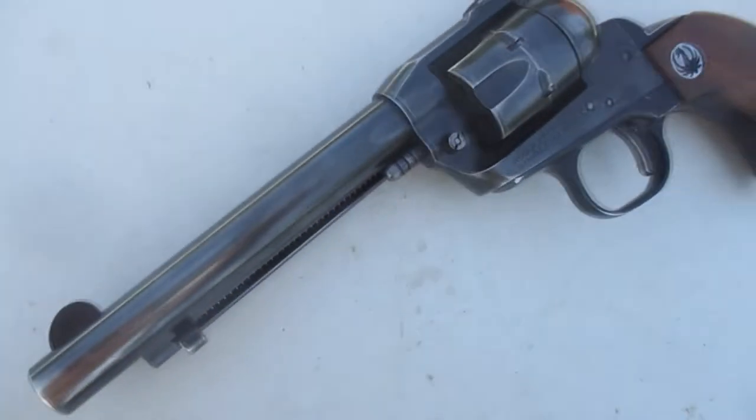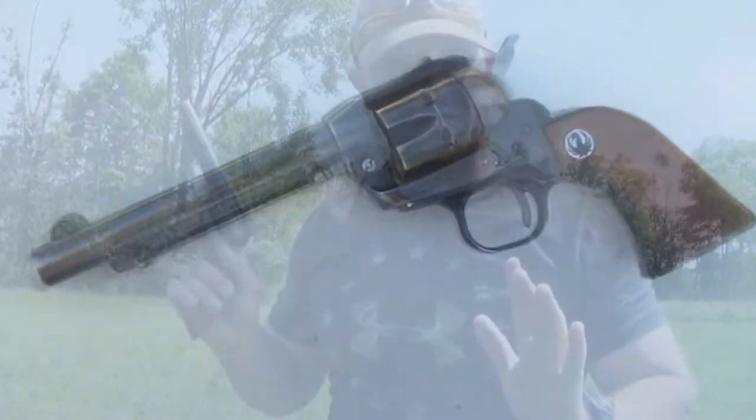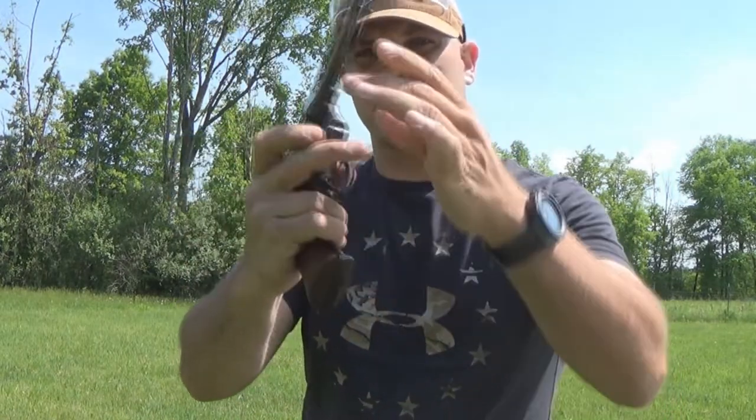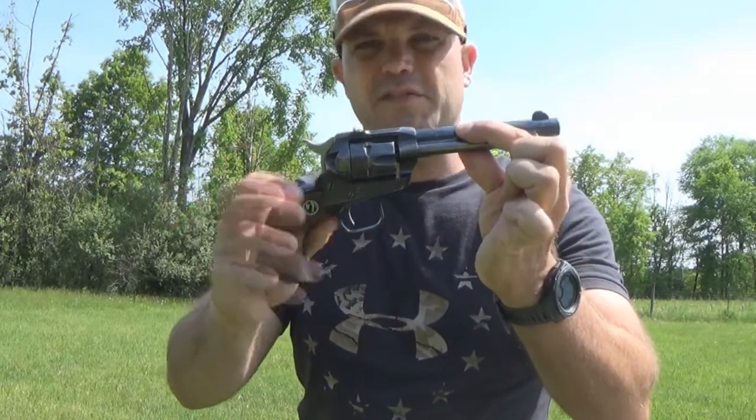The Ruger Single Six has been produced since 1953 and is still being produced today. A fun fact about the one I have in my hand right now is that it's an original three-screw. These were only manufactured from 1953 into 1973 — before Ruger started putting in some of the new safety features in the newer models. That's kind of fun just knowing that.